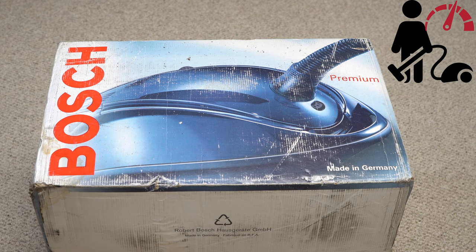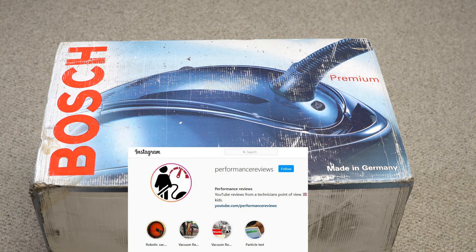Hey! Greetings YouTube! Performance Reviews, where I give you the review from the technician's point of view. And I have an interesting machine that I wish to unbox for you all today.